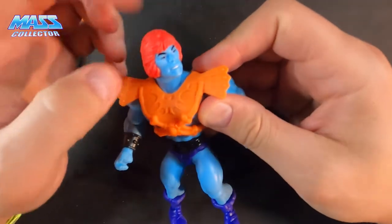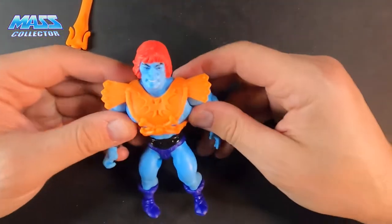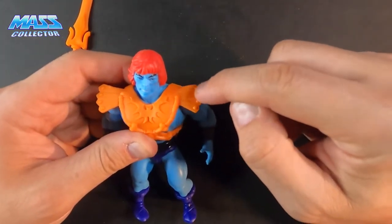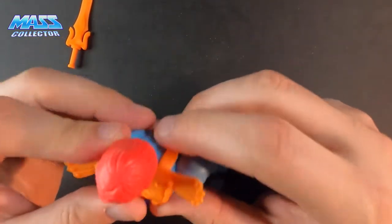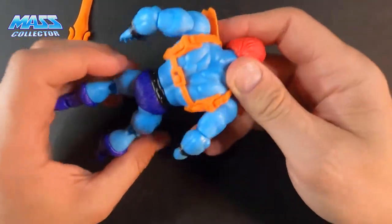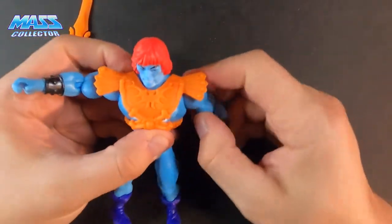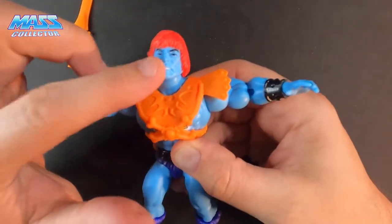His hair is way too pink — I think it should look more like the orange color of the body armor. The body armor itself is nice and flexible, which is cool and a lot easier to buckle together. We'll see how he moves around with it on; his head moves around nicely.